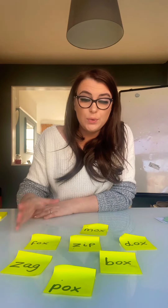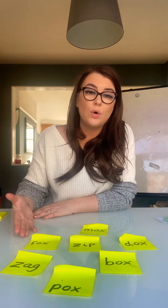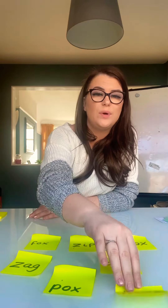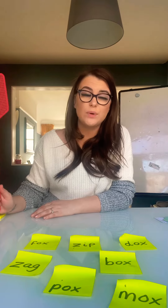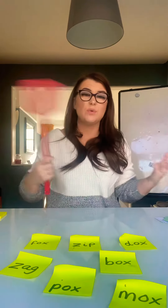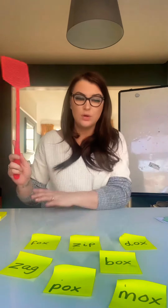You can either write the words yourself or your grown-up can write the words for you. If you'd like to challenge yourself, you could write the words. Then what you're going to do is, after your grown-up shouts a word out, you're going to read the word and hit it with a fly swatter, a spatula, your hand, a ruler — anything that you've got at home.